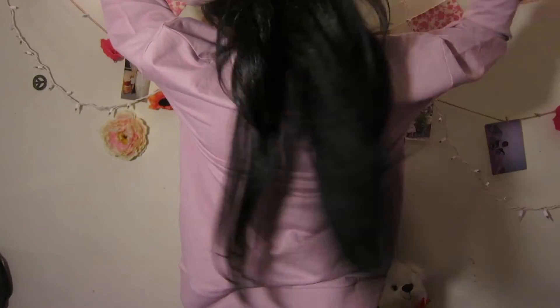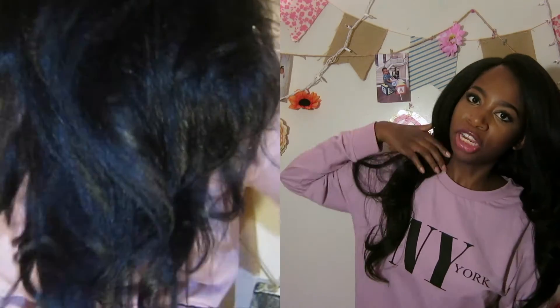Look how long this wig is! I'm like 5'4", so you guys can get the picture. The tip of the wig — the very end — definitely reached the top of my butt, so it's pretty long.